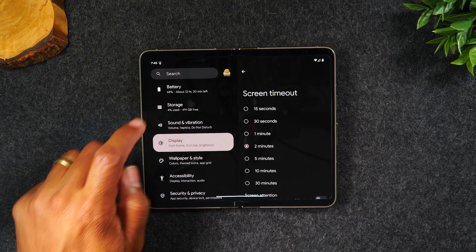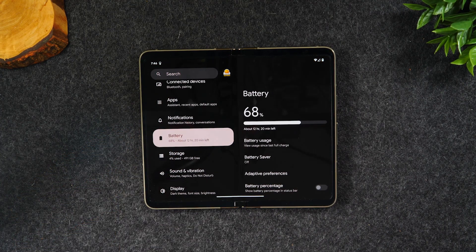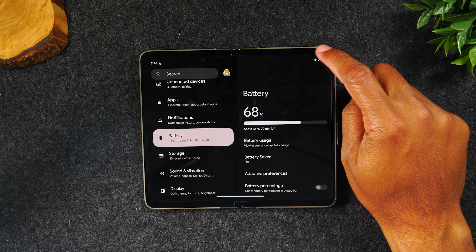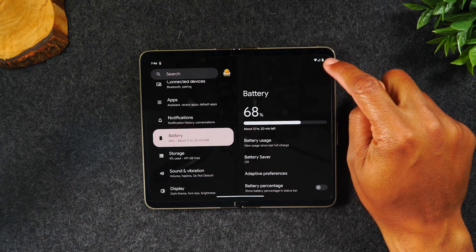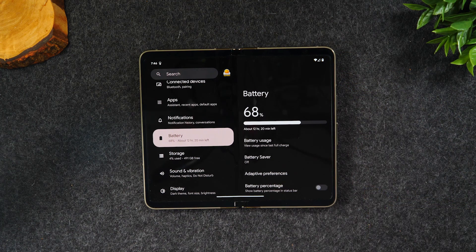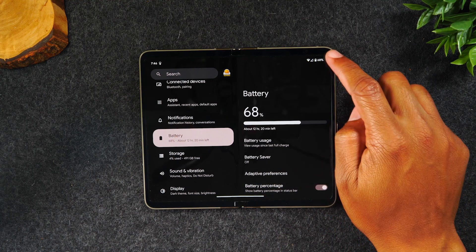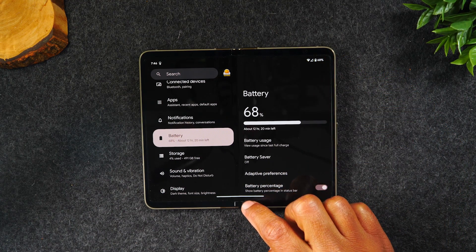Next, while we're in settings, come down to Battery. One of the things I love to do is always be able to see my battery percentage in the upper right-hand corner of the screen. Right now we can see the icon, which gives us an idea, but it doesn't show the exact percentage. So if you want to see the exact battery percentage, simply turn on Battery Percent right here, and it'll always show you the percentage in the upper right corner.